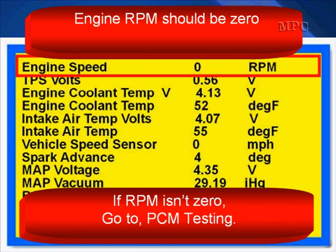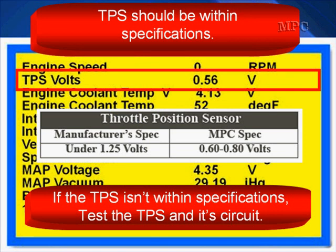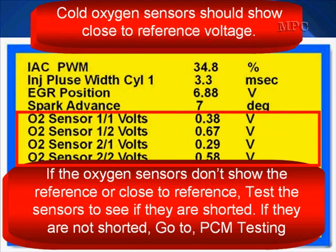Engine RPM should be zero with key on, engine off. If it isn't zero, go to PCM testing. TPS should be within specifications. If the TPS isn't within specifications, test the TPS and its circuits.